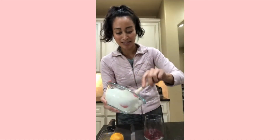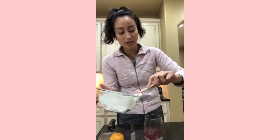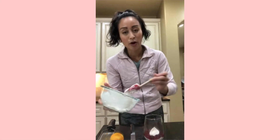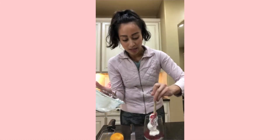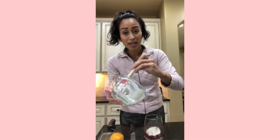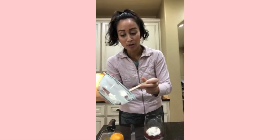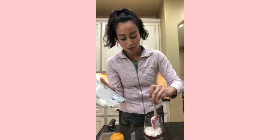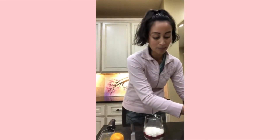Now we're going to repeat the layers, going back to the cheesecake layer with our Greek yogurt. And honestly, if you didn't have cranberry sauce, you could totally make this at a different time of year. Other great combinations — I love any kind of homemade jam or jelly. You can make a super simple homemade jam using any berries on sale, like blackberries, strawberries, or raspberries.